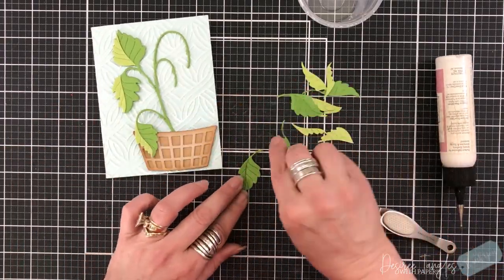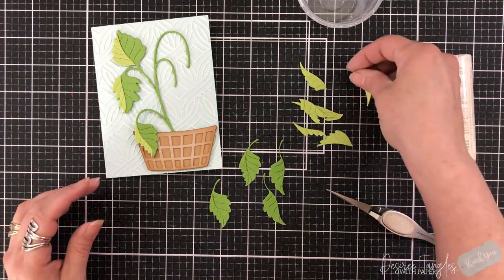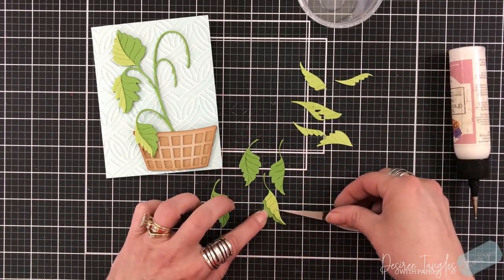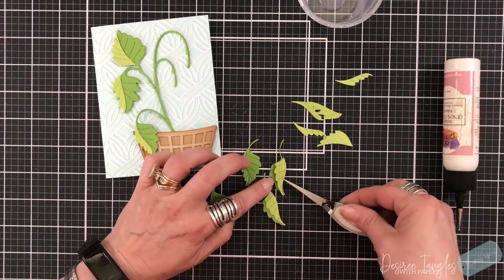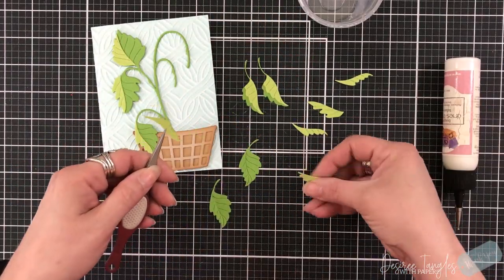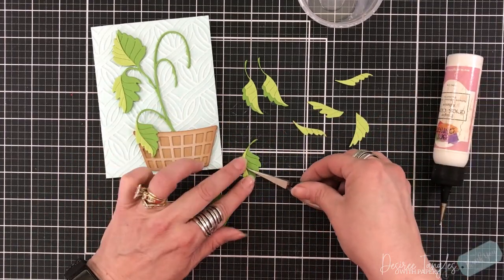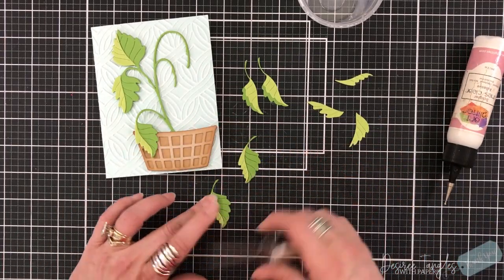They also have a die with the leaf individual and its layering piece, and then they also have smaller leaves for on top of the strawberries — you'll see those once we get to them. I think these leaves are gorgeous and they can be used for any card. You can use them in other cards if you have other florals or other greens, so it's a great match that we have these separate leaves that you can die cut as well.